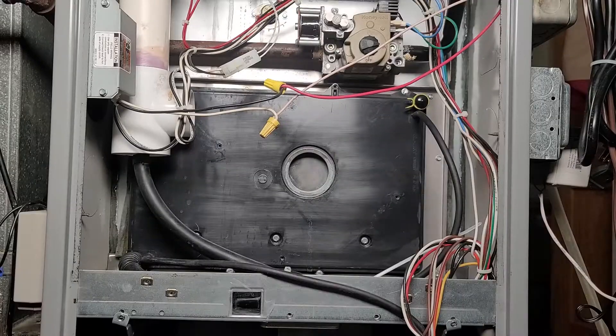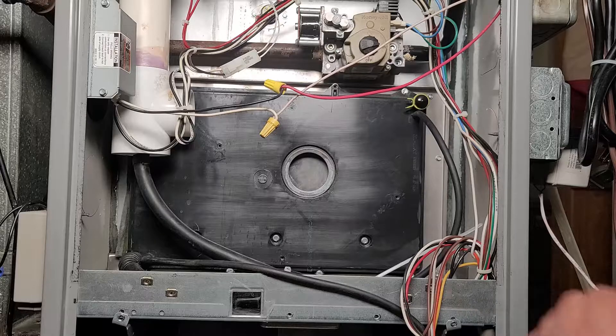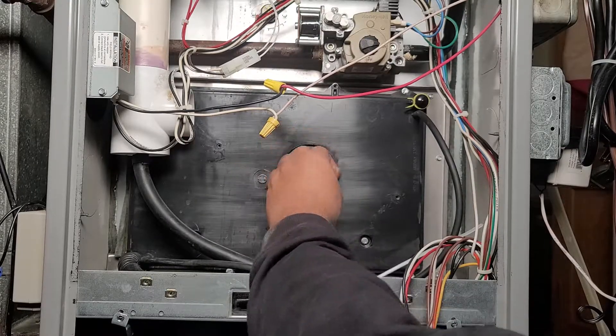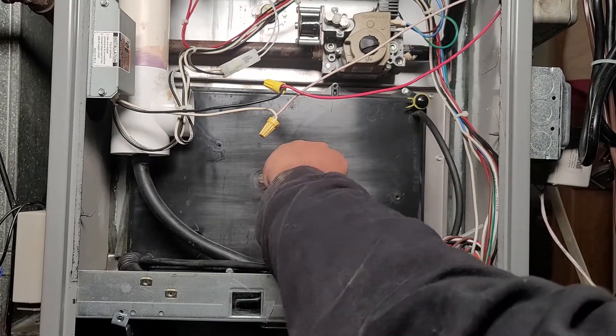Next, remove the inducer motor from the exhaust PVC. Now we've got to remove that gasket — it's sticky and it's problematic, so do your best.